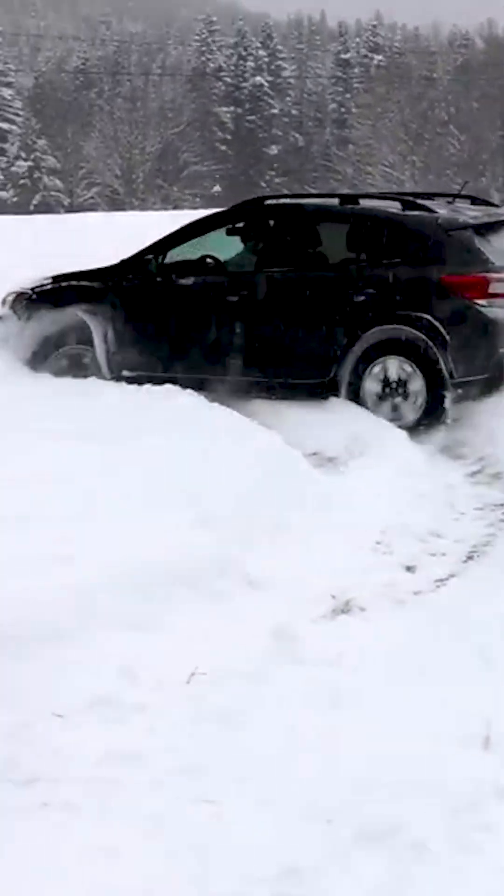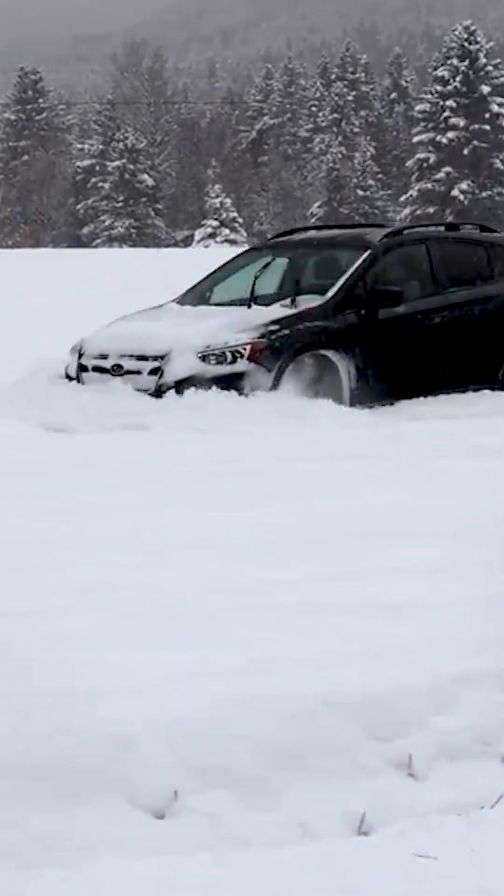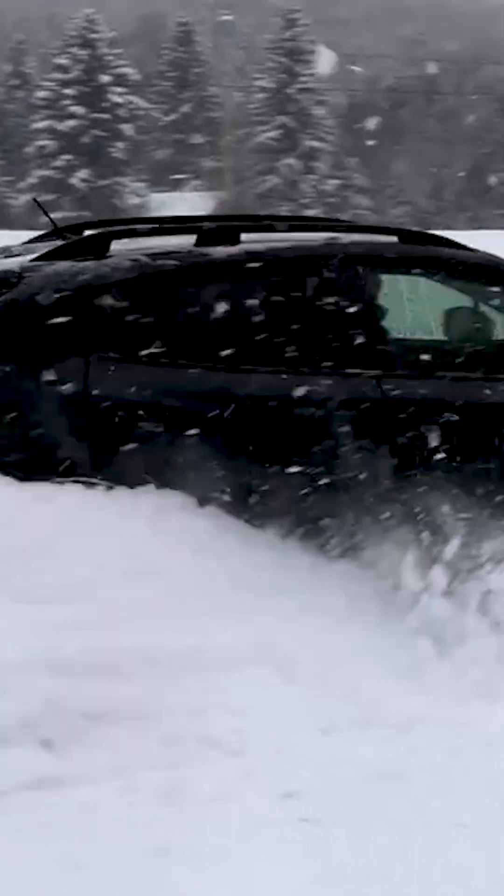Winter — such a wonderful time. And what really matters is what you're going to use to clear your snow.